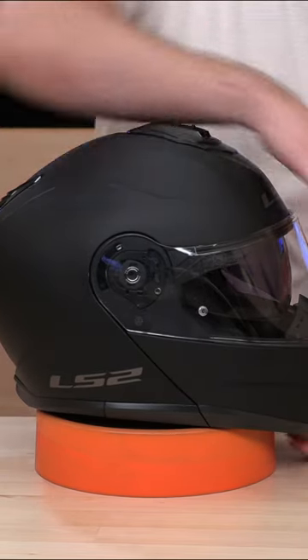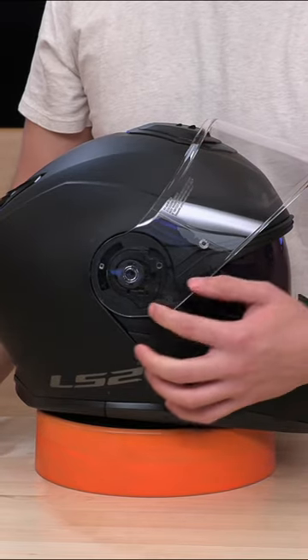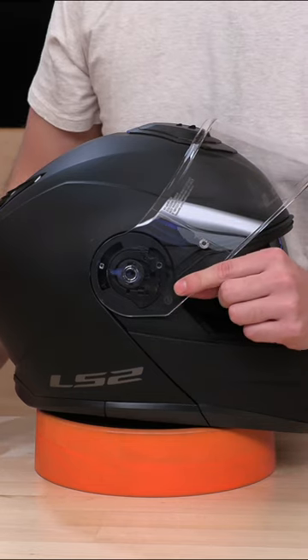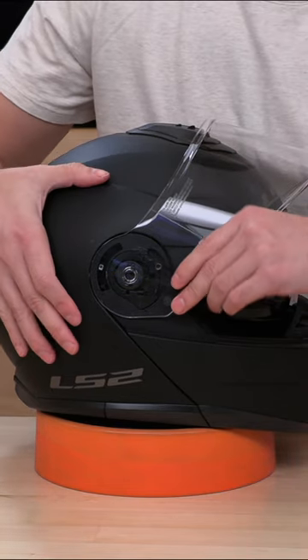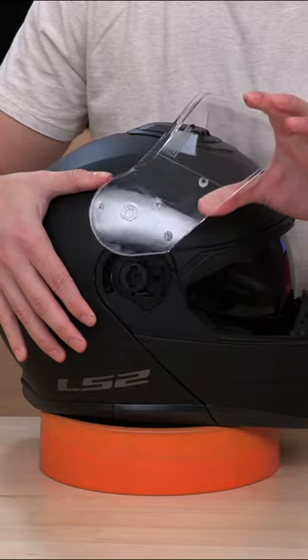What you're going to need to do — normally there's usually a trigger point in most helmets — but what you're going to need to do is pull this entire face shield forward. This pin will go right above that ridge and out. And that's it.